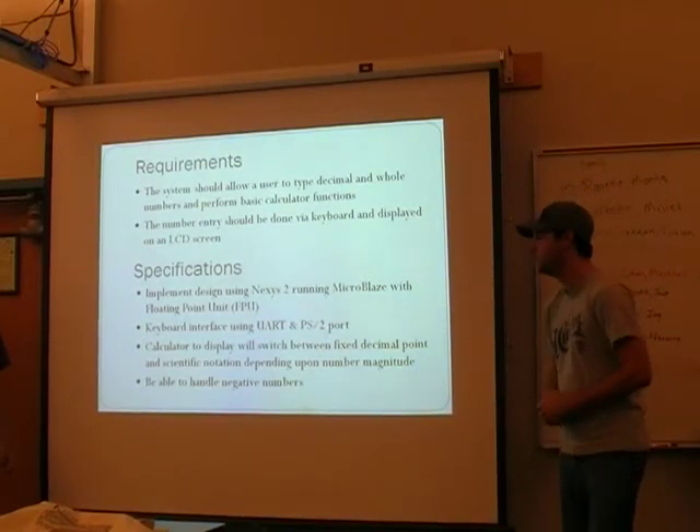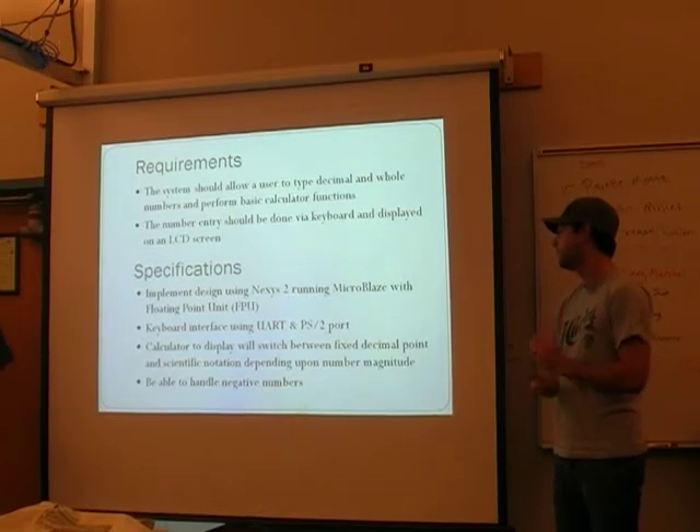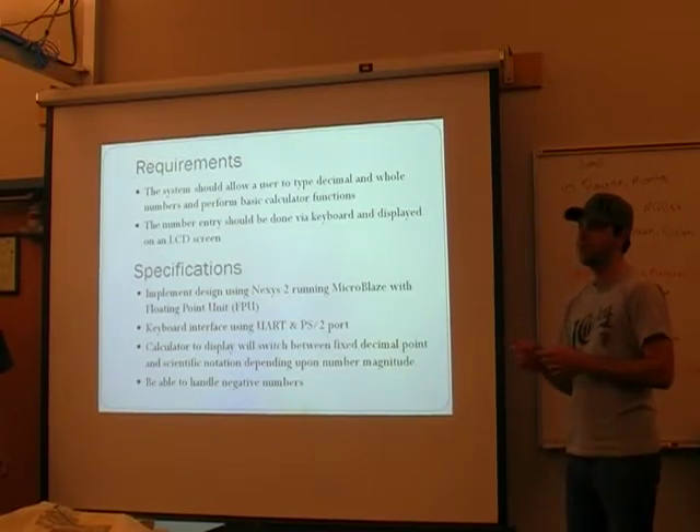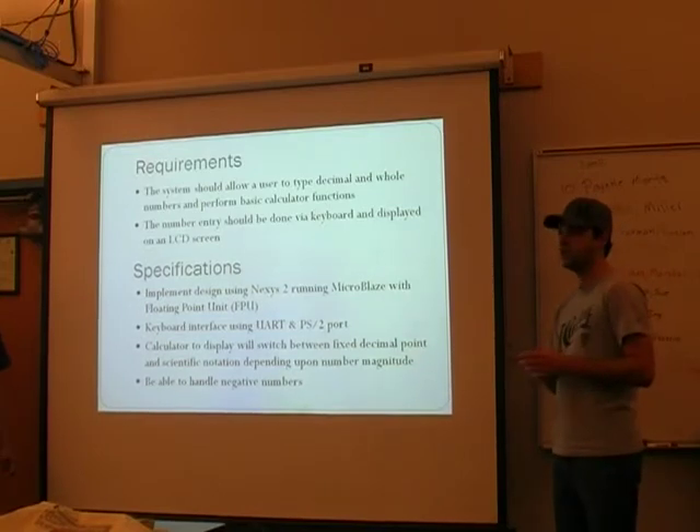The keyboard interface was the UART and the PS2 board. For the calculator, because we're doing decimal points, it needs to be able to switch between a fixed decimal — like a two-word digit accuracy — and a scientific notation.